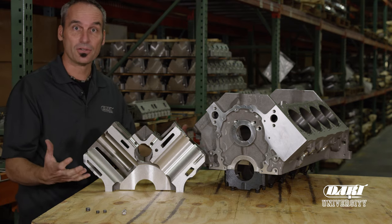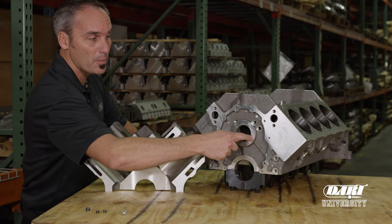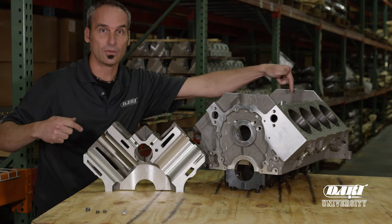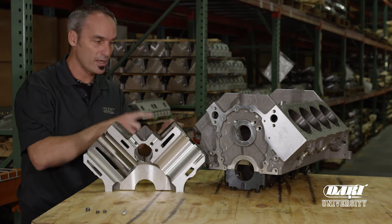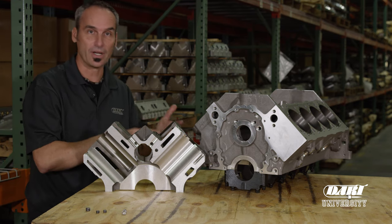In any engine you're going to have a pump going to a filter, and from that filter you're typically going to feed somewhere up the block to a gallery — a drilling that goes all the way through and can feed the entire engine. All the different circuits are going to come off that main oil gallery: you've got valve train, you've got crank, you've got rods.